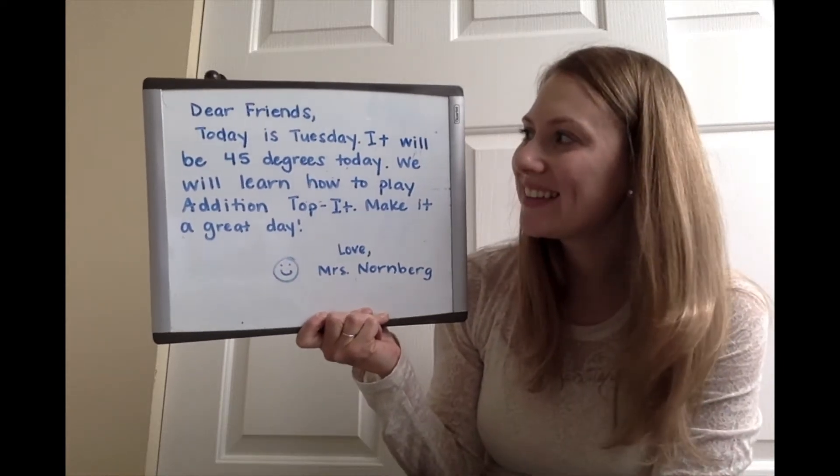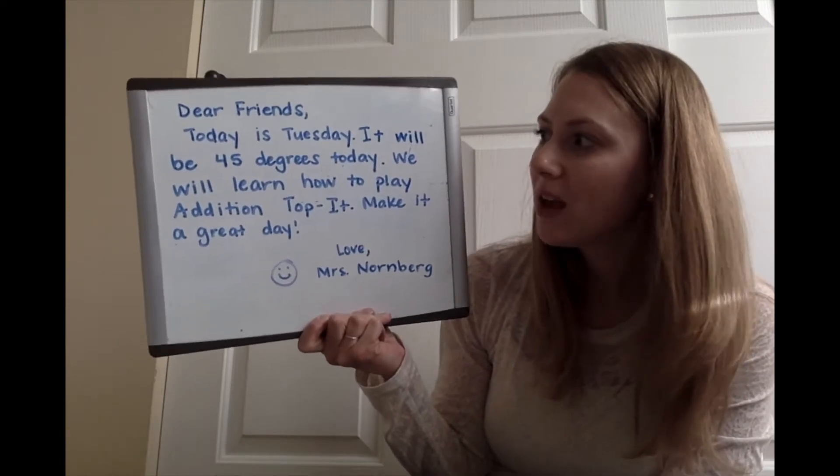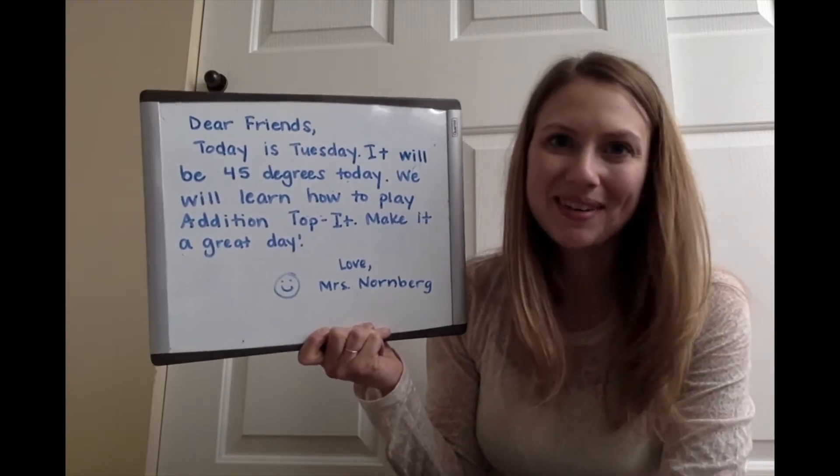Good morning, dear friends. Today is Tuesday. It will be 45 degrees today. We will learn how to play Addition Top It. Make it a great day. Love, Mrs. Norenberg.